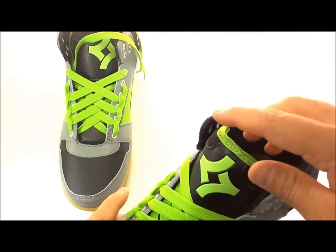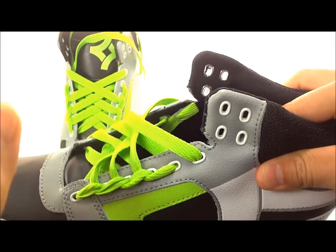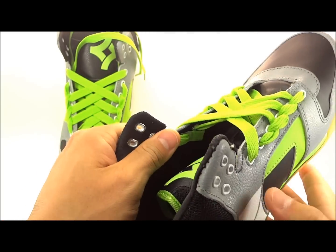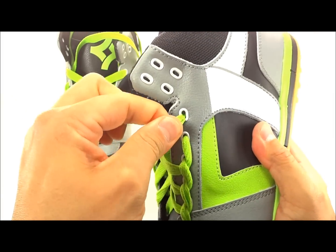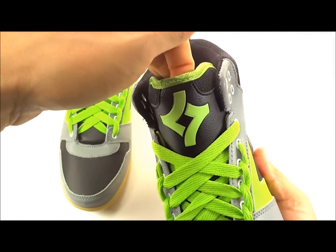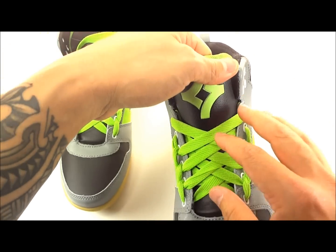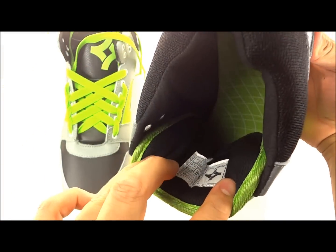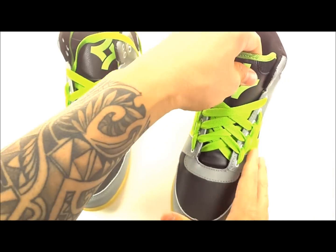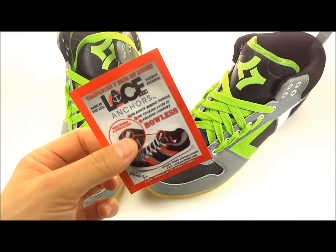I'll show you on this shoe with the lace anchors installed. You can see the lace anchor sitting right here — what these do is attach to your shoelace behind the eyelets so your lace can't pull out. You get to get rid of all that extra lacing normally shoved inside your shoes causing discomfort and coming loose. This keeps your lace pattern solid, gives you a comfortable fit without bows and knots, ties behind the tongue, and just looks super clean.